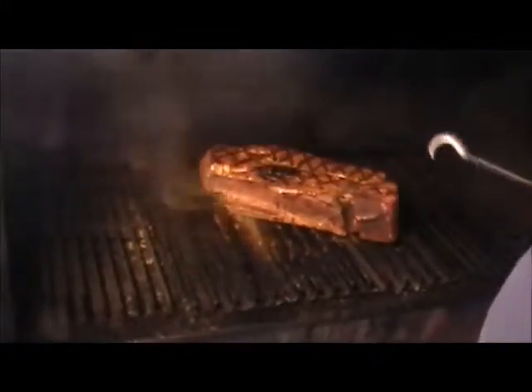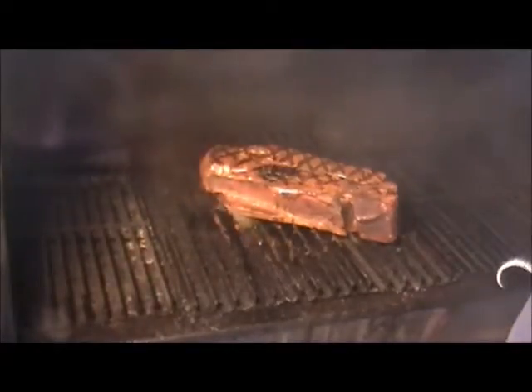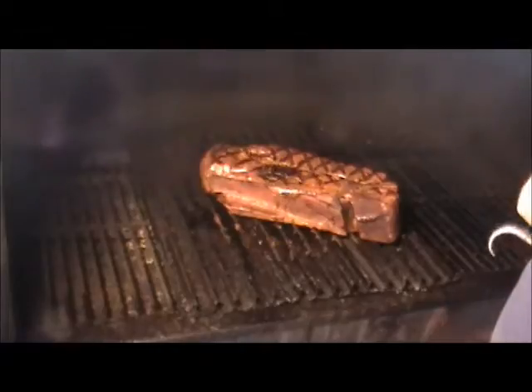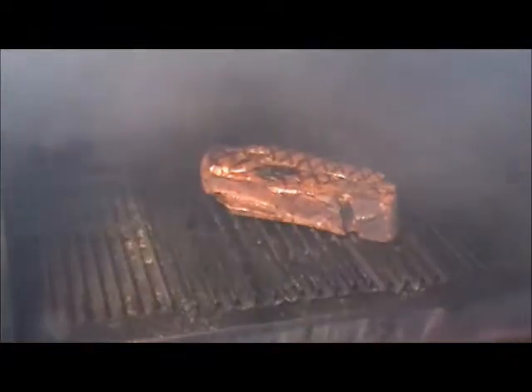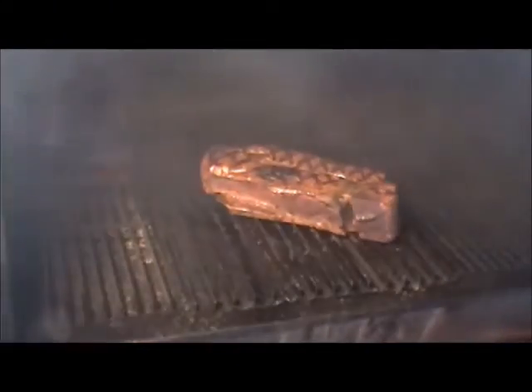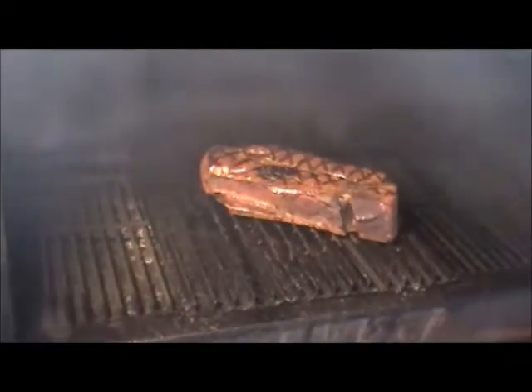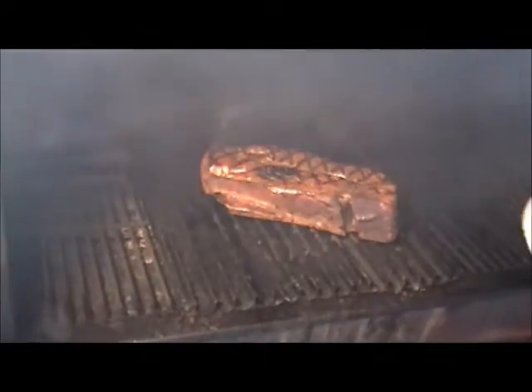Another quarter turn for those marks — we're going to pull it here in about three minutes and cube it all up. I've got my sear on it, smelling really good, the smell of cooked chili. I'm going to pull it in, cut it up and cube it, and put it in a Dutch oven.